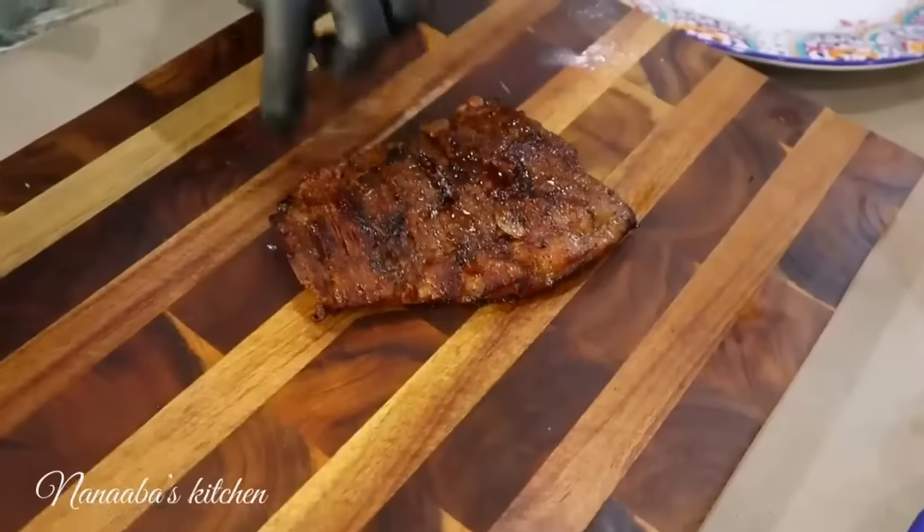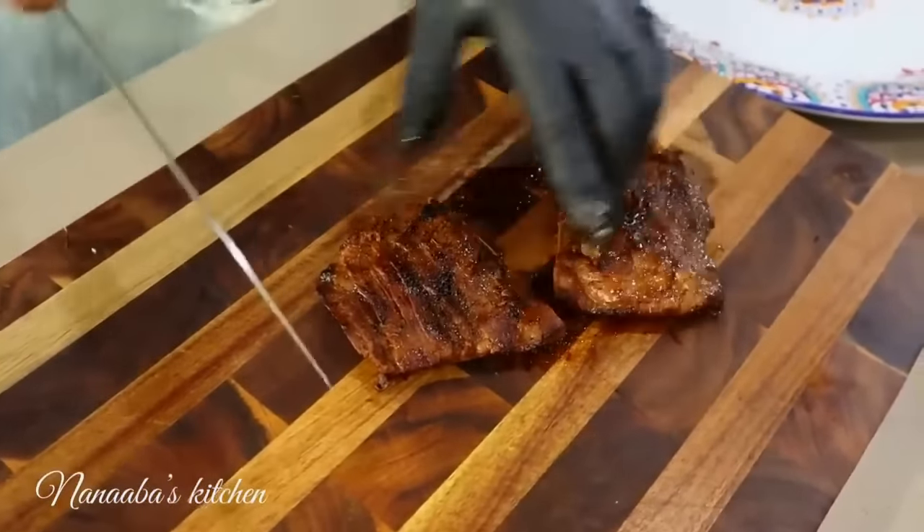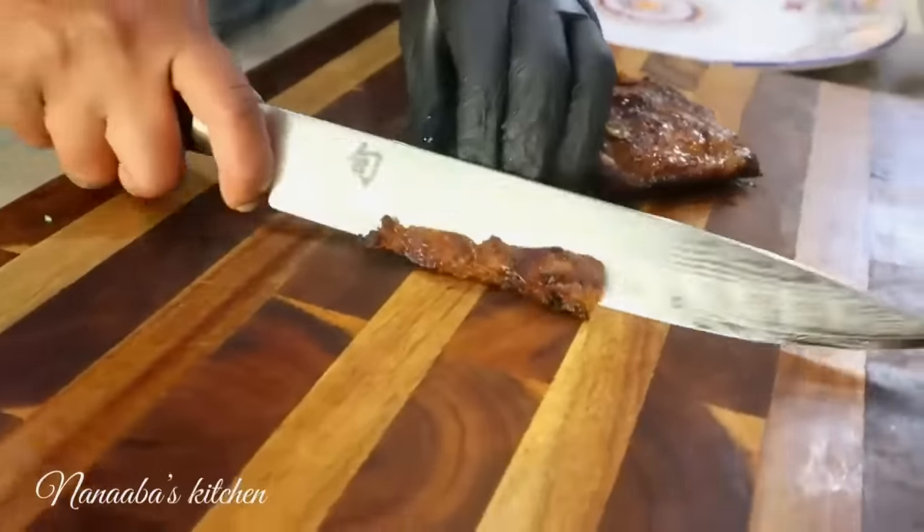The grain is going this way. We're going to cut it right here in the middle, and then turn it and start slicing against the grain.